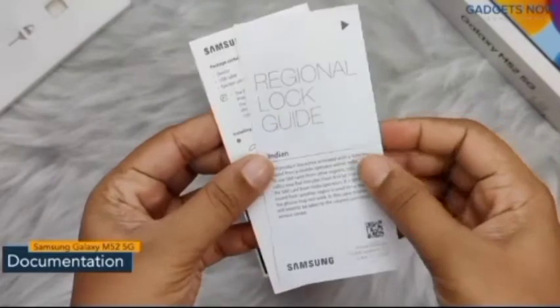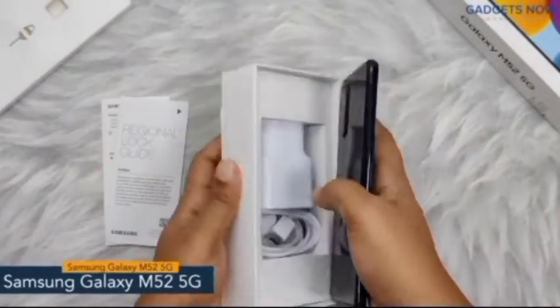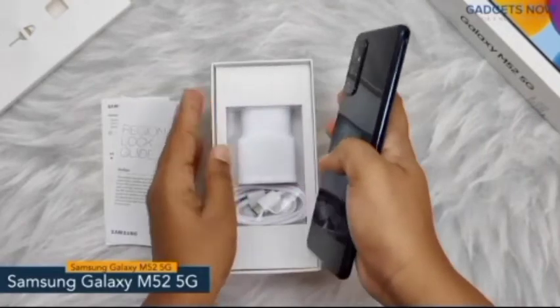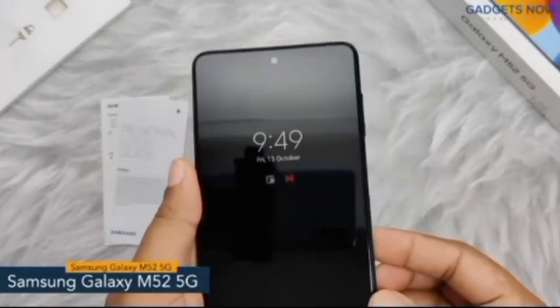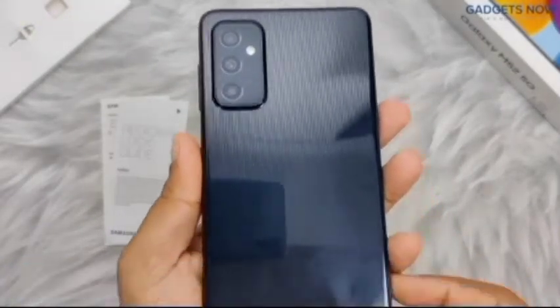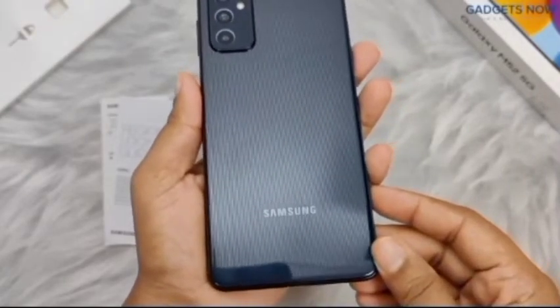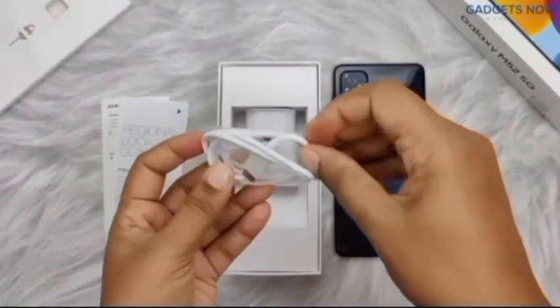Inside the lid we have documentation like a quick start guide and a regional log guide, which will give you information about the phone. Here we have the Samsung Galaxy M52 5G. The phone has a punch hole display with Corning Gorilla Glass v5 protection. At the back we have a 64 megapixel triple camera setup, and you can see Samsung branding at the bottom. The phone looks good in this color.